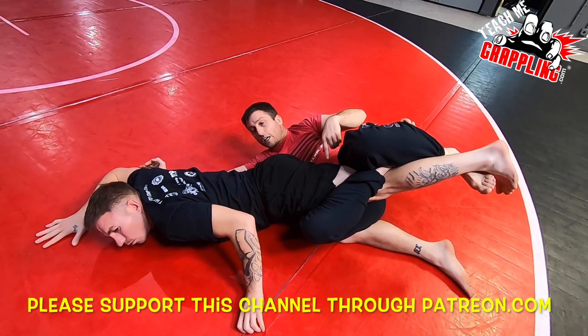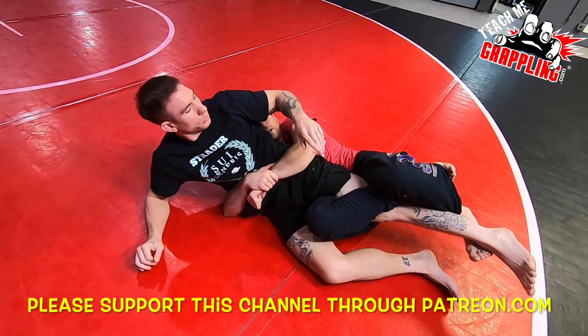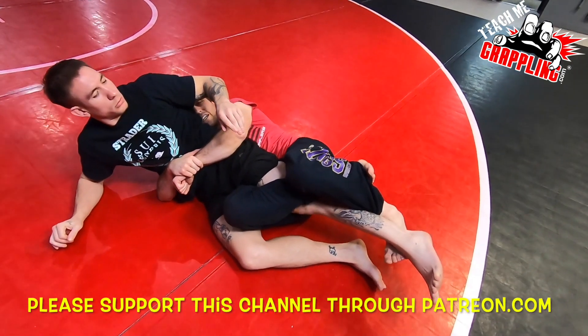What would you do if he straightened hard and you didn't get it? He rotates — you feel that? You gotta rotate. I lock around the waist, I check the knee bar, squeeze, squeeze, squeeze, and I finish.